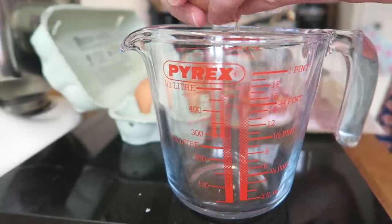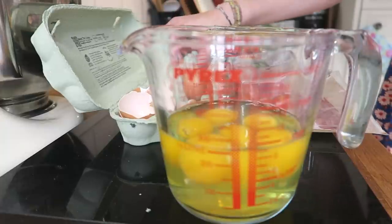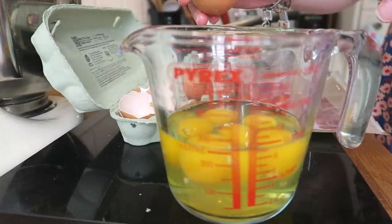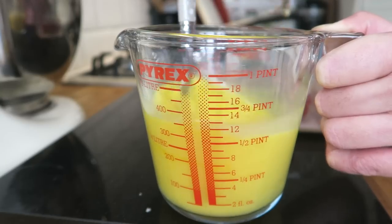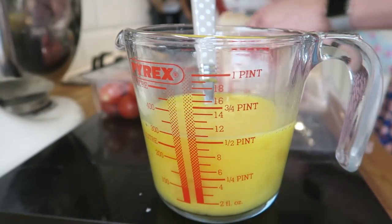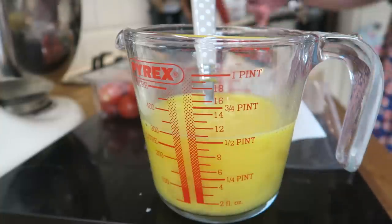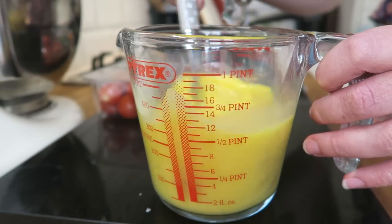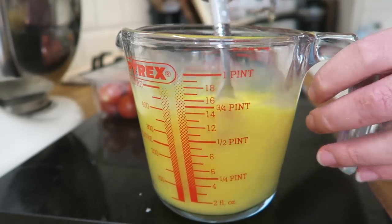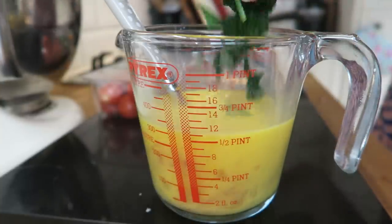I'm going to crack six eggs in because I like a big thick frittata. Actually, I'm going to go with seven because we've got one left over and I feel sorry for it. Just beat it. I've got some prosciutto here, I'm going to rip it into bits and put it into my frittata mix. I've added in my prosciutto now, give that a good mix. Then I'm going to add my spinach into that as well.